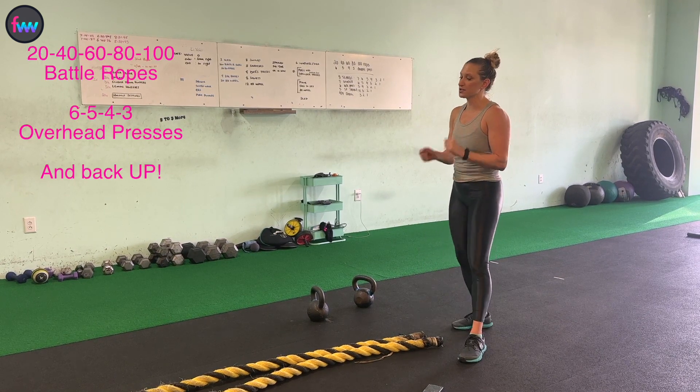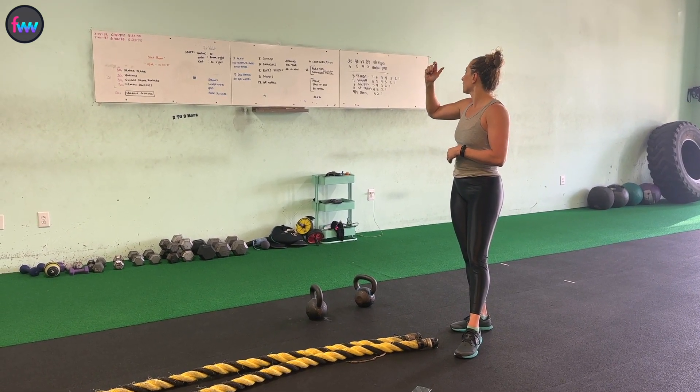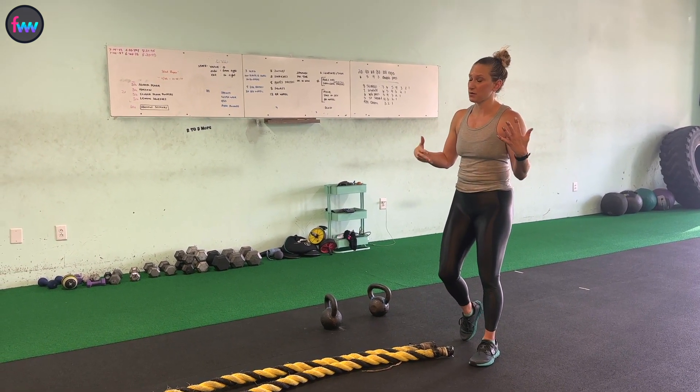So five minutes on the timer. We're going to start with 20 battle ropes, and then six overhead double presses. Then our battle ropes are going to go up by 20, and our double presses are going to go down by one. Then we're going to try to come back down within that five-minute cap.